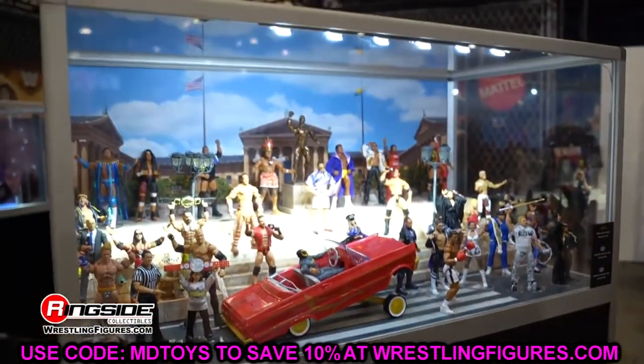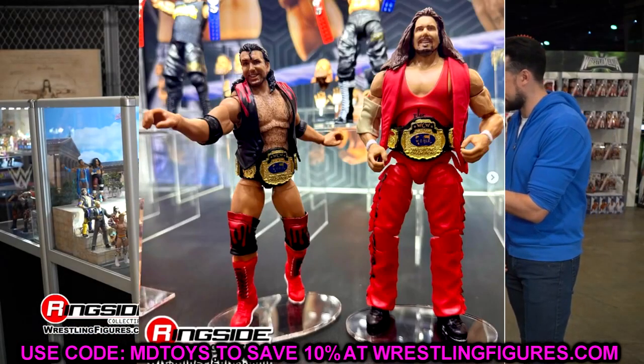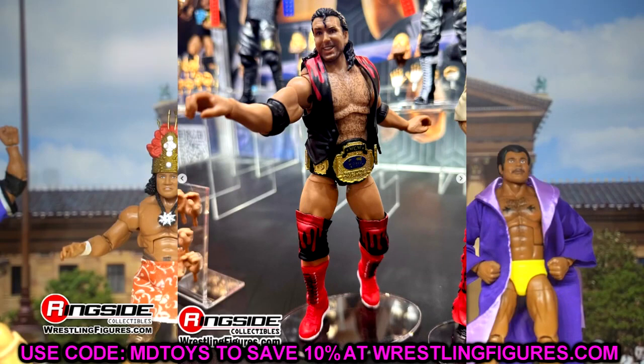With those things being said, we're going to break down every Ultimate Edition and I'll give you all my thoughts, and then we will do this for Elites and Basics in the future as well. Let's dive into every single WWE Ultimate Edition revealed over WrestleMania 40 week. Let's start with the Ringside Exclusive Outsiders Ultimate Edition 2-pack. This is the next version of the Ringside Exclusive — last year we did the Usos, which was very successful.